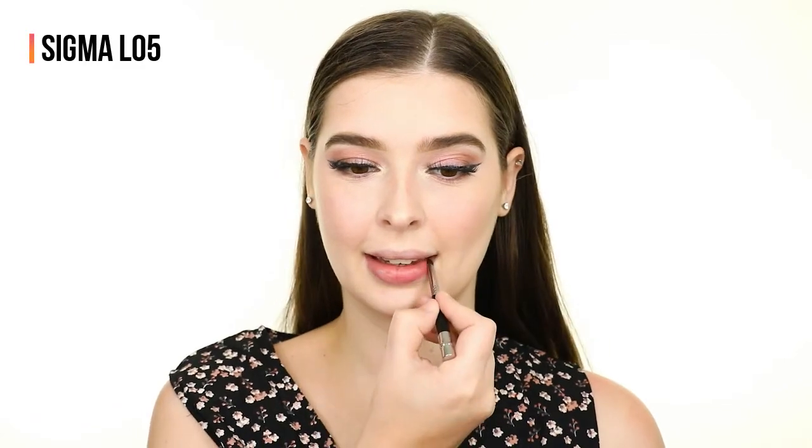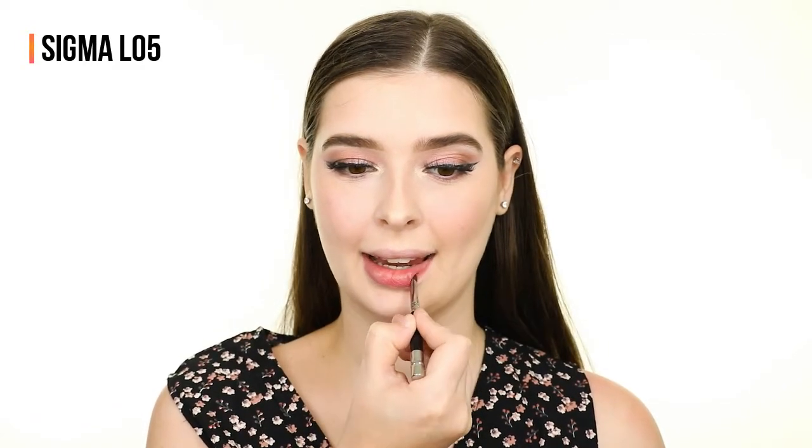Next, I'm darkening my upper waterline with the Pixie Endless Silky Eye Pen and lightening my bottom waterline with the No Automatic Highlighter Pencil. Finally for lips, I'm applying the same shade I used for blush called Gentle from the Lip Blush Cream Rouge Palette, which is my favorite palette from the collection.